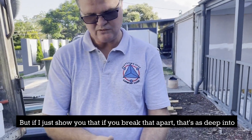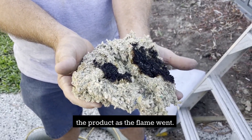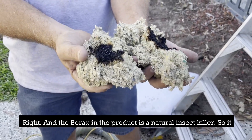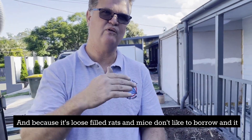If I just show you — if you break that apart, that's as deep into the product as the flame went. And the borax in the product is a natural insect killer, so it kills any ants, spiders, cockroaches, silverfish. And because it's loose filled, rats and mice don't burrow and build nests in it.